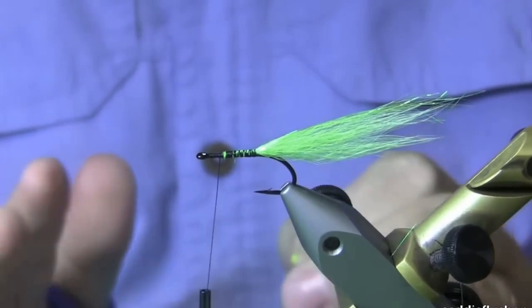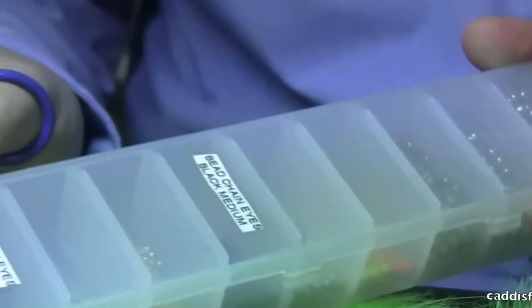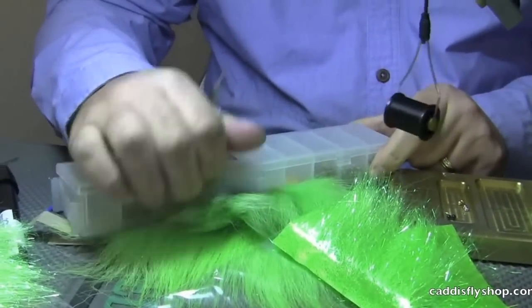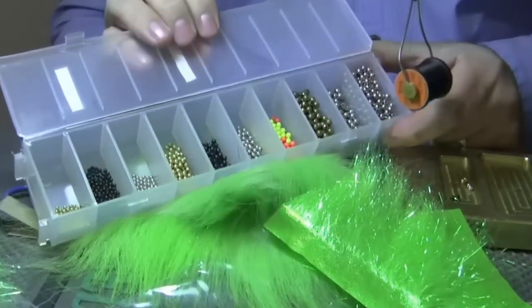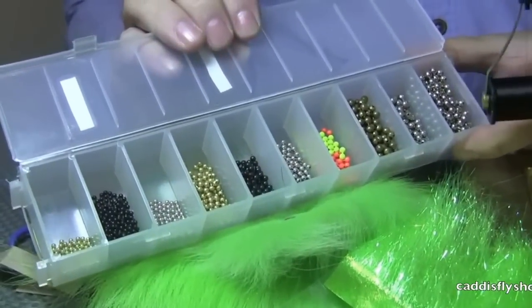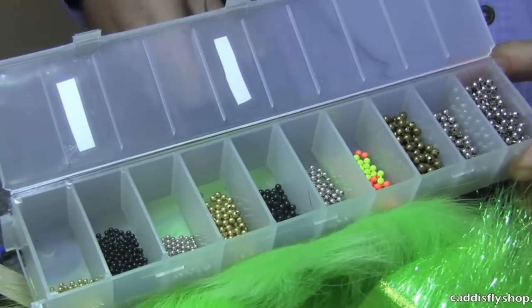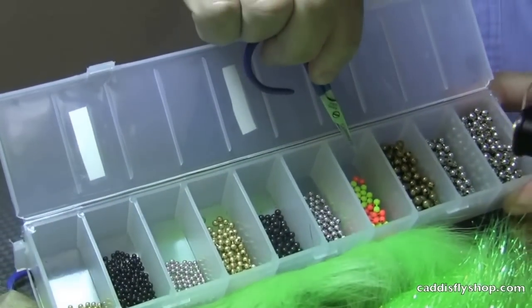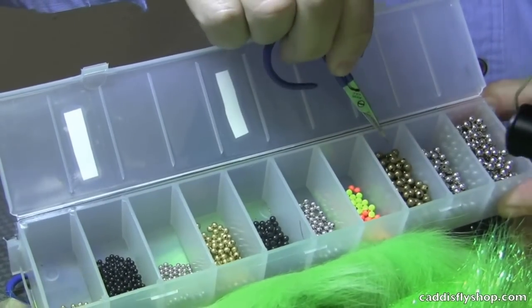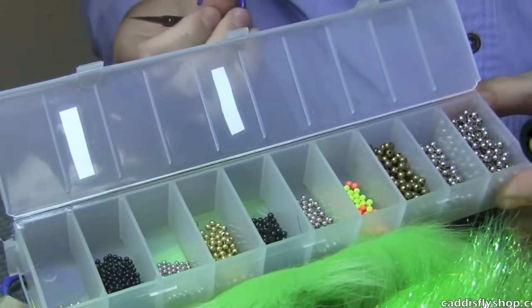Next we want to put some eyes in. I take one of these boxes — Hairline has these available. There are 10 sections in them with a great heavy latch system. I get all my eyes set up so I have them all in one place; that way I'm not hunting around for materials. I go from small eyes to mediums — these are the painted eyes available from Hairline — and then the large eyes, which I commonly use on shad flies or some of the bigger comets.